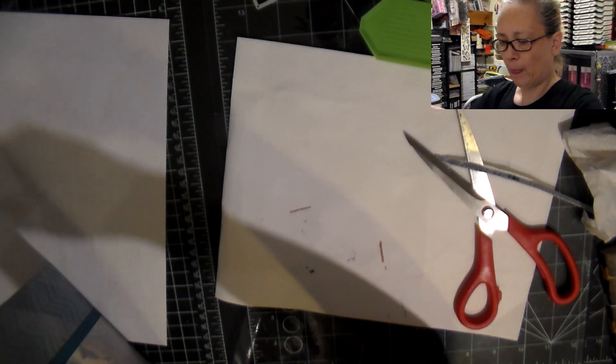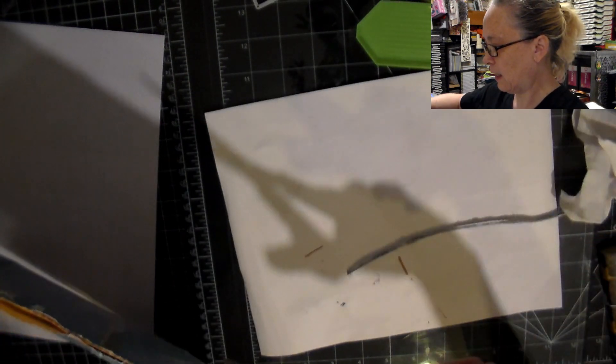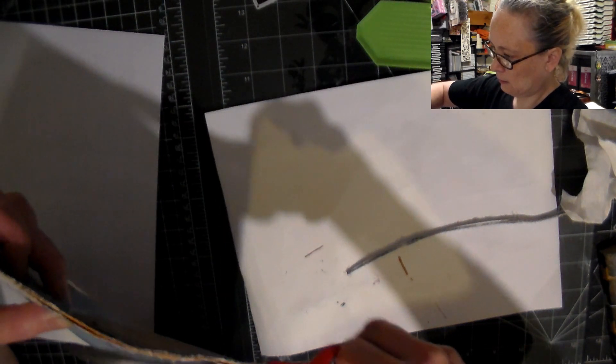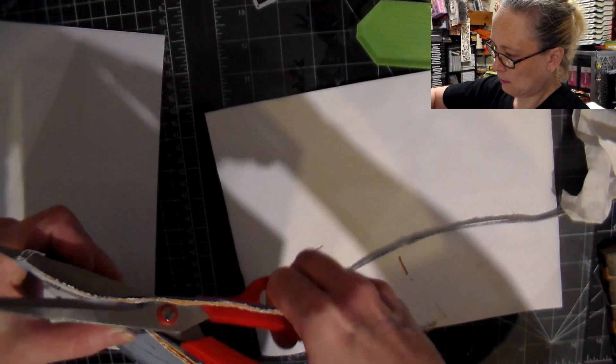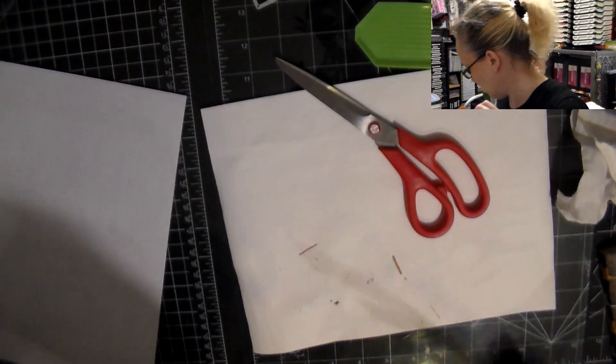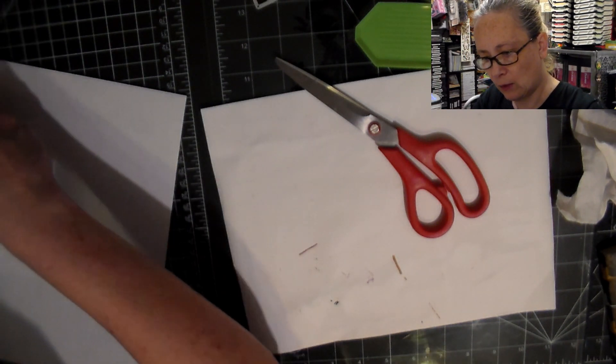Oh boy, you really did a good job of sealing this thing, Doreen, because I can't get in! I need instructions on how to open up the envelope. Okay, so here we go.